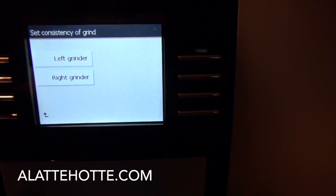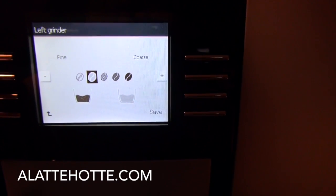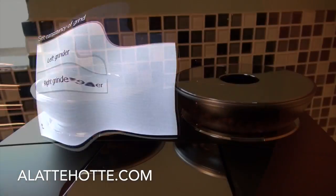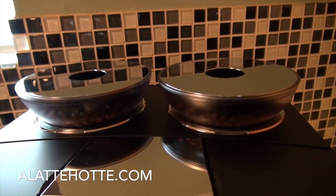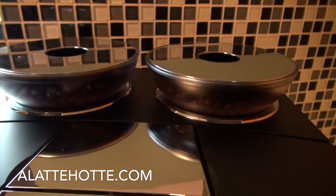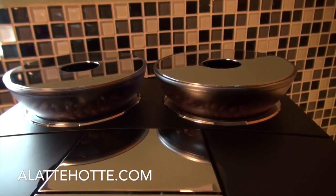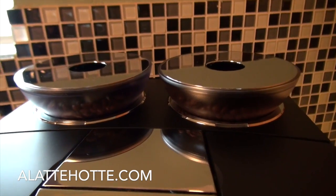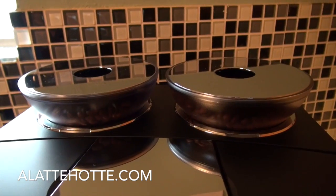You can set the consistency of the grind independently. On the left grinder, I can make adjustments to the fineness and it will actually adjust the ceramic discs accordingly — there's no physical movements to make on your own. On our Giga 5, I don't fill the bean container until the beans are completely gone and the display shows the bean hopper is empty. This allows you to keep the beans as fresh as possible. There's actually a laser inside the bean hopper which tells you electronically when you've run out of beans, so you're not going to waste a shot.